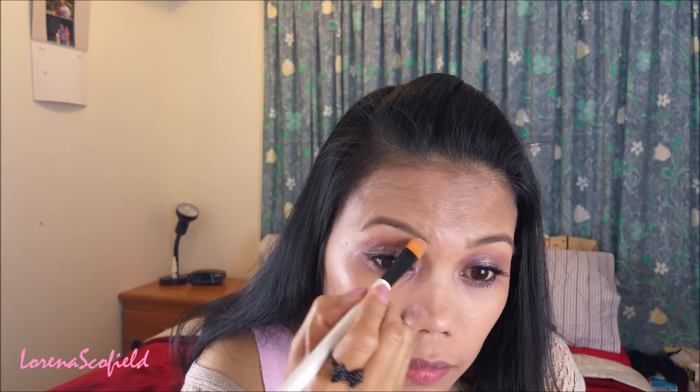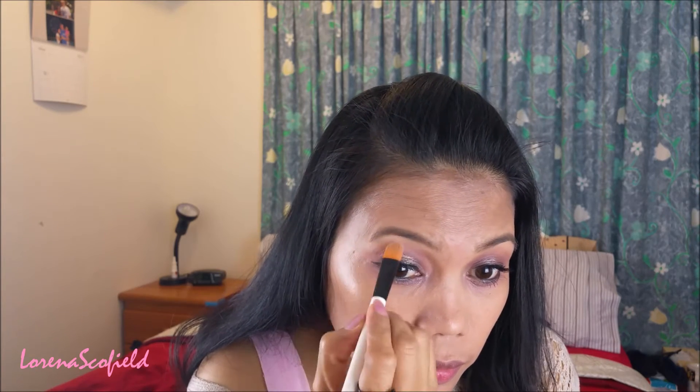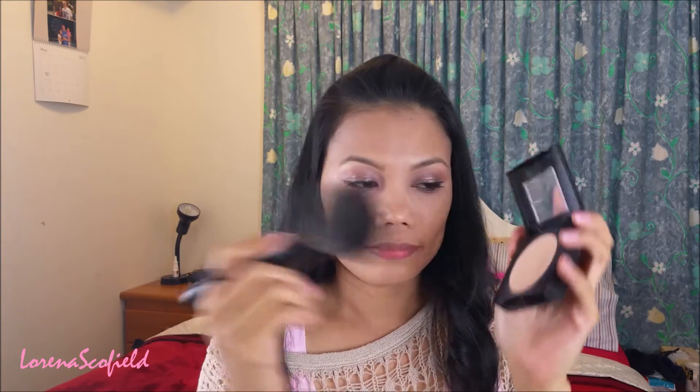I'm going to clean up my brows using a Remil concealer and concealer brush, and then I'm going to powder it again.